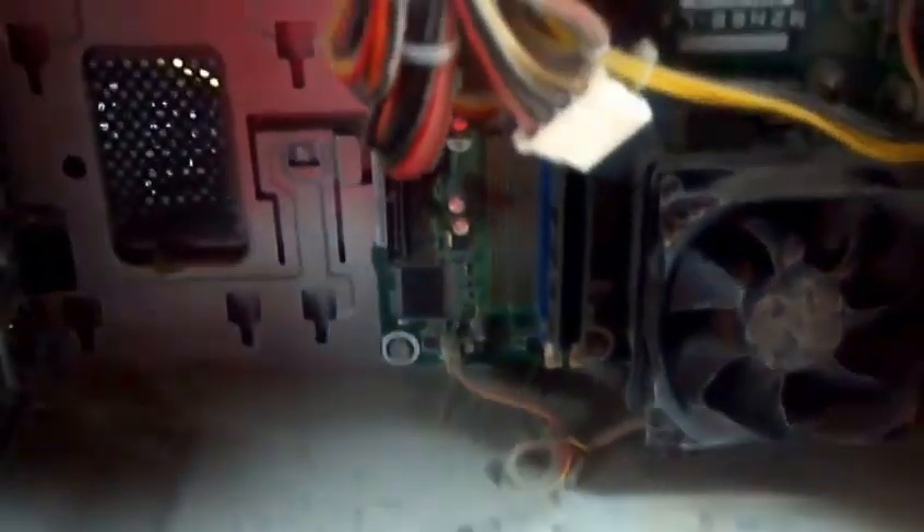So we're gonna swap out the power supply — hopefully that's all that's wrong with it. It may have overheated the CPU and fried it too; I don't know yet, but we'll find out. I'm gonna blow this all out and then try to start it back up.